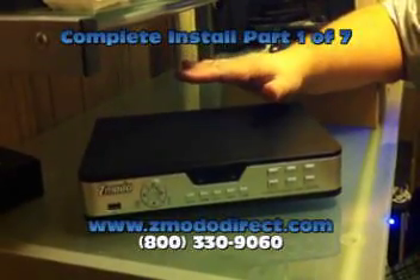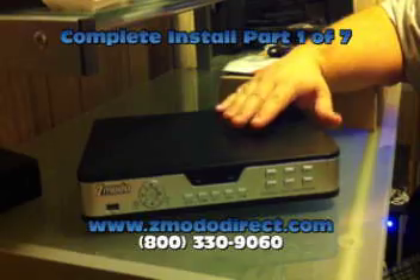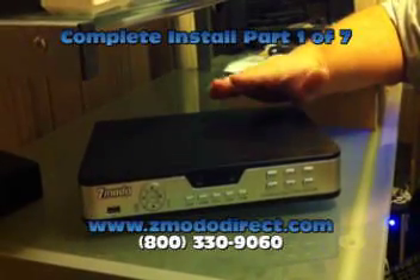Hello, this is Adrian from ZMotoDirect. What I'm going to do today is I'm going to show you how to install a DVR system from A to Z.